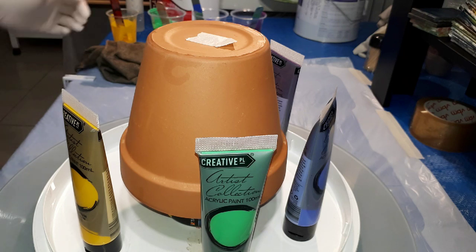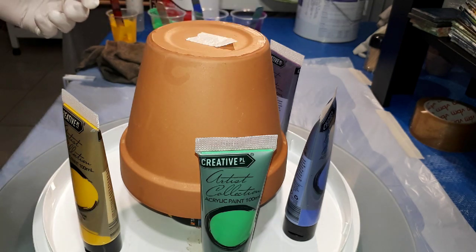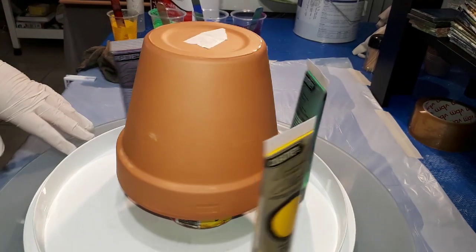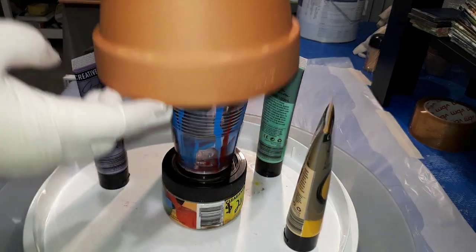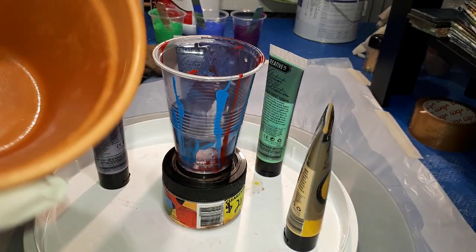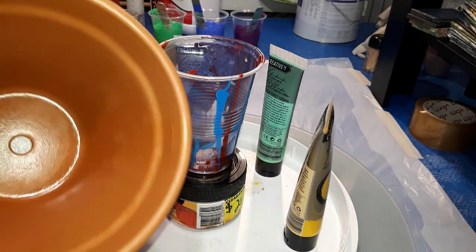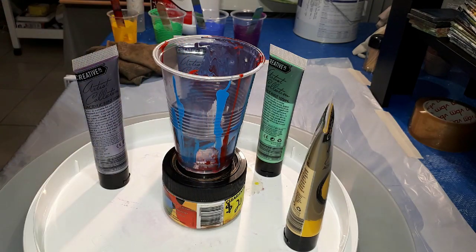Hi everyone. This is going to be a painting of a terracotta pot. I really enjoyed doing others and I have this one ready. You can see that the pot has had ornament sealer sprayed internally.